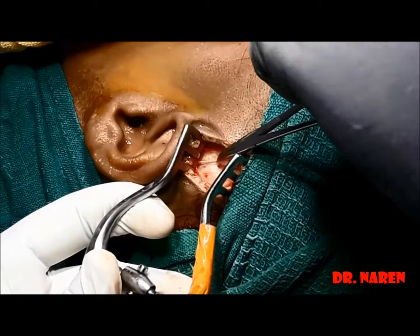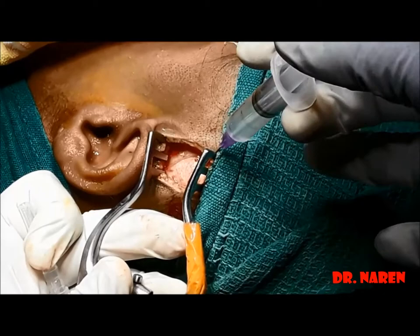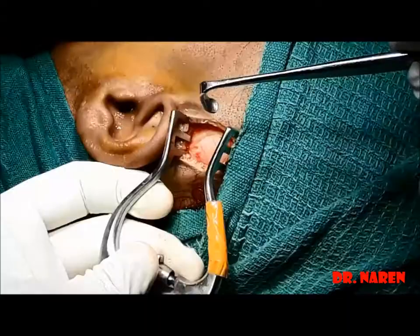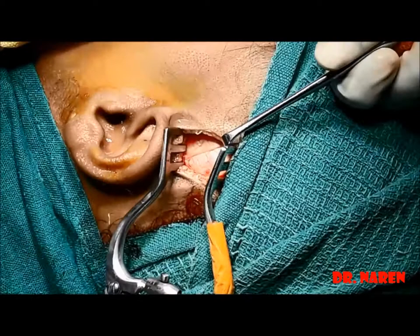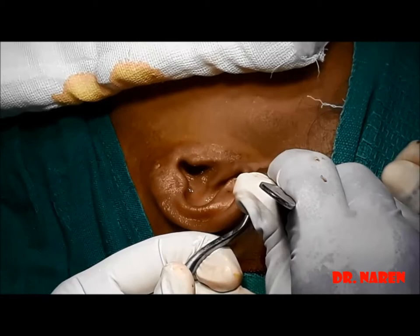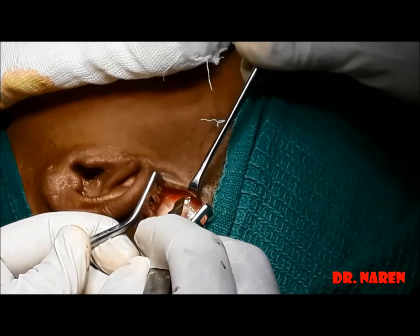After reaching the deep layer of the temporal fascia, normal saline is injected between the deep layer of the temporal fascia and the muscle for hydrodissection, to separate it from the muscle and make removal of the temporal fascia a little easier. The needed amount of incision is then made over the deep layer of the temporal fascia.